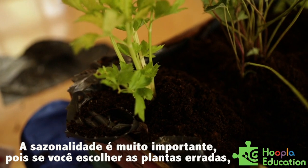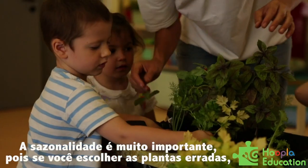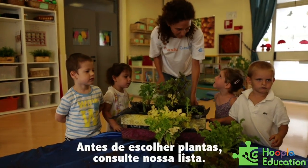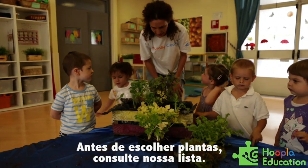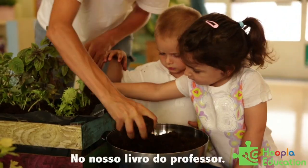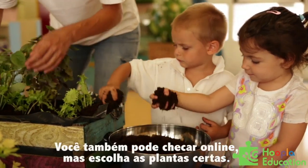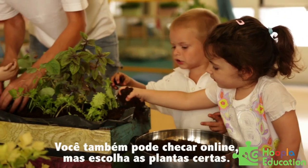Seasonality is really, really important because if you choose the wrong plants, they won't grow — they will get sick. So before choosing the plants, check with our list in our teacher's book. And otherwise you can also check online. But be sure you choose the right plants.